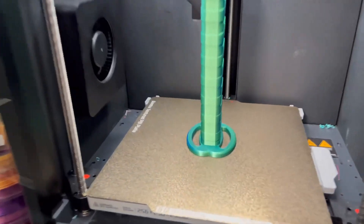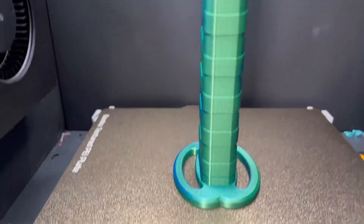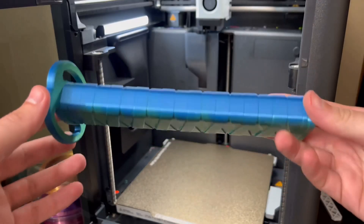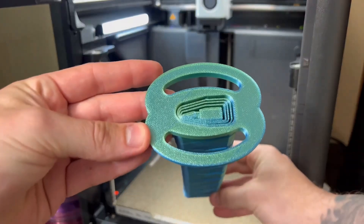The print has finally finished and I got to say, it looks pretty dang good. Let's take it off the plate here. Man, this thing's cool, right guys? Look at this thing. Let's go test it out — this thing is beastly.